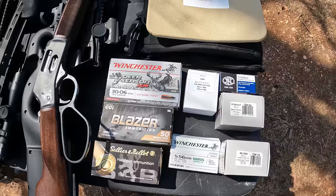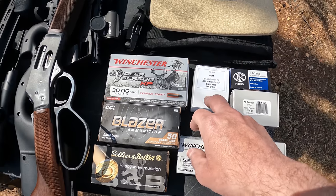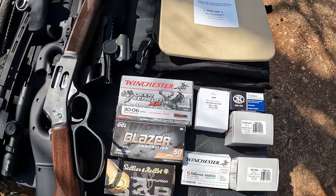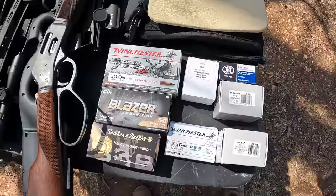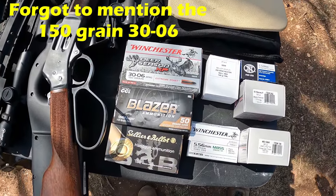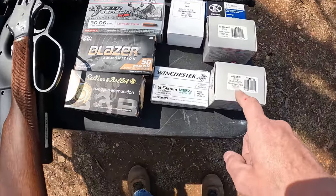After the 5.56 we'll step it up to .308 M80, 148 grain full metal jacket, which these plates are rated for. These are multi-hit plates, which is one of the benefits of hard armor. From there we're going to move on to stuff that this armor is not necessarily rated for — we're going to do the .460 Magnum.